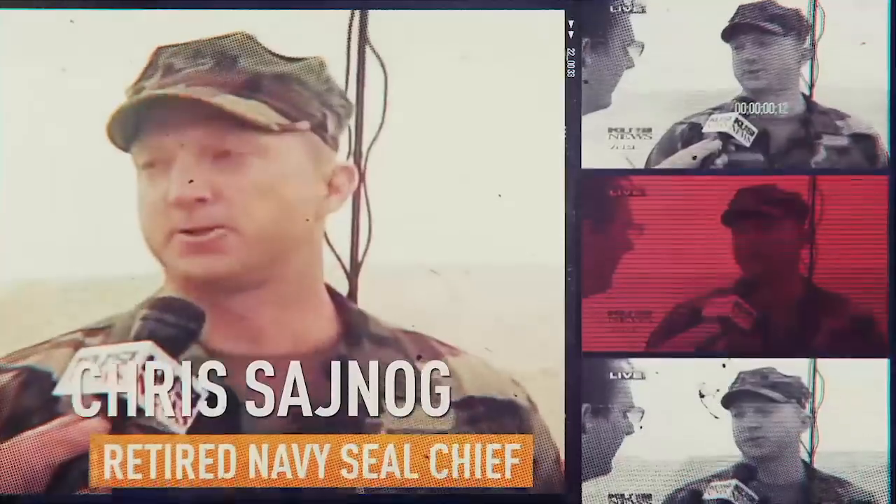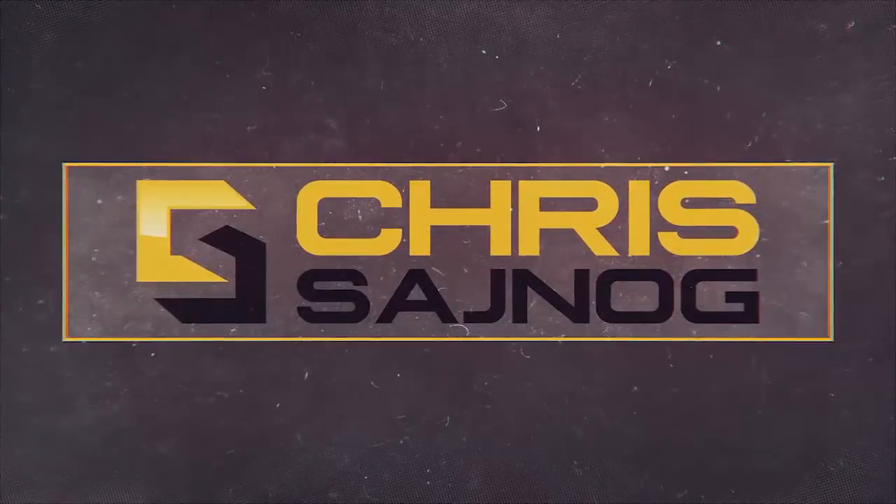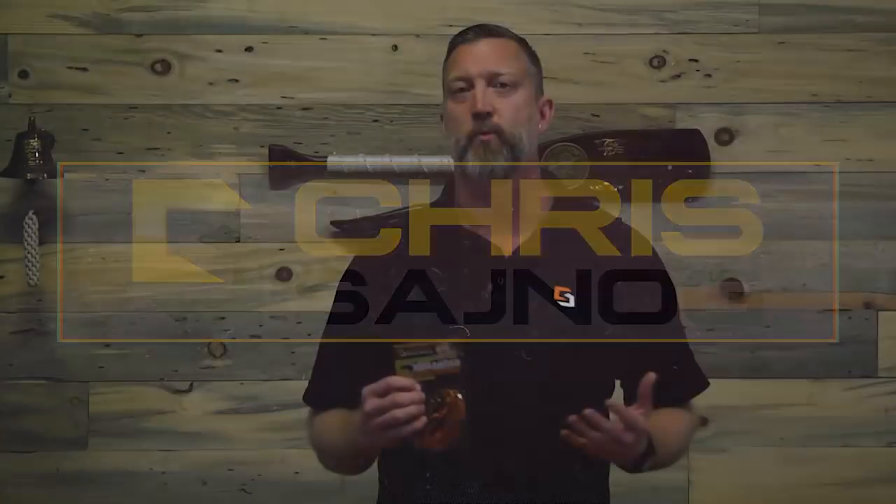Joining me now is retired Navy SEAL sniper, Chris Seinog. So first off, what is an advanced focus string? And what's the difference between this and the front sight focus strings that I also sell?